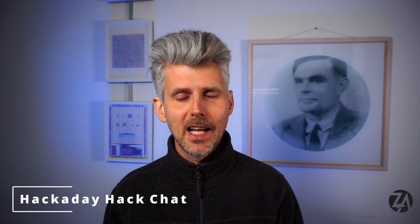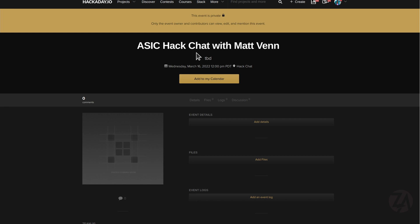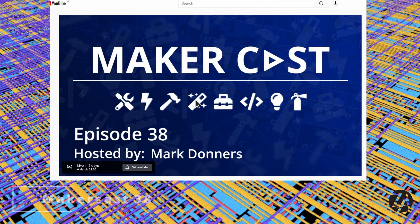I'm going to be doing a hack chat with Hackaday on the 16th of March, so if you want to get involved and ask any questions or discuss what's going on then join us there. I'm also going to be a last minute guest on this month's MakerCast which is happening on Sunday, so go to the YouTube page and set a reminder.